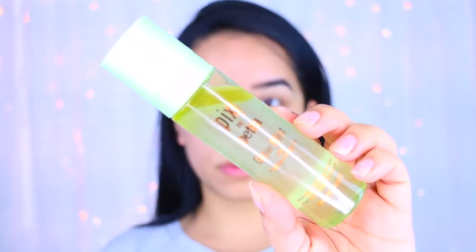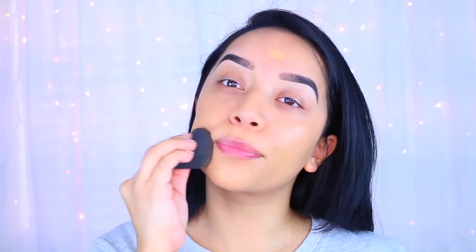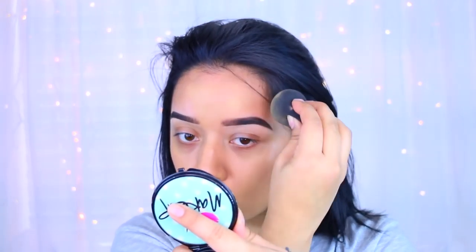I've already primed my face with the CoverGirl True Blend primer - this is for dry skin. I'm also testing out the Pixie Glow Mist, which is kind of like a dupe for that Tatcha spray. After that I'm going to apply my foundation - I've been neglecting this foundation for the longest time so I decided to bring it back out. I forgot how much I love it - it's so full coverage and it doesn't feel cakey on the skin, it looks really nice after it sets in.